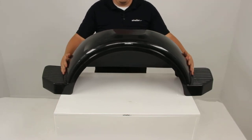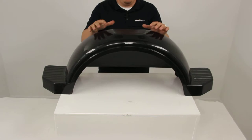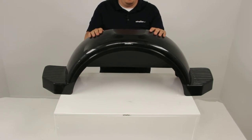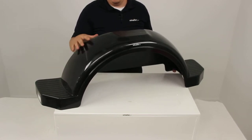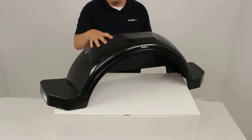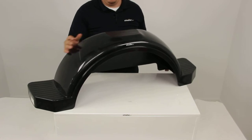The fender has a weight capacity of 300 pounds. It's made from a high density polyethylene material, so it's corrosion proof and impact resistant. It's also scratch proof because the black color is actually molded into the plastic — it's not a paint finish.